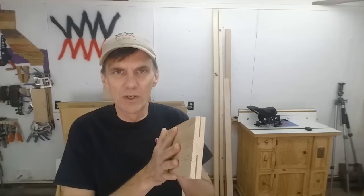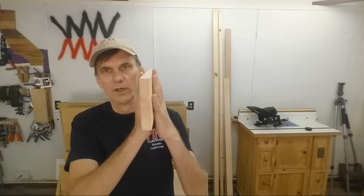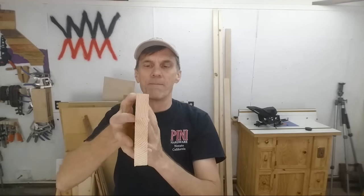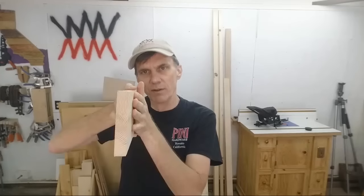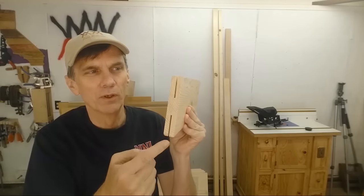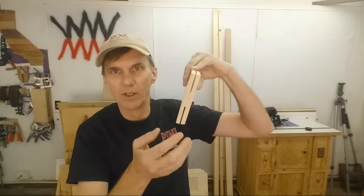Another technique I wanted to mention: another way to resaw wood, to cut it in half, if you don't have a bandsaw. Resawing lumber on a table saw is kind of scary and dangerous — it's probably one of the more dangerous cuts you can do on a table saw, because there's so much wood riding on just a small surface, so it's possible to wobble. You really need to keep it pressed against the fence. My suggestion was to only cut halfway through the wood, then flip it around and go halfway through the other side.